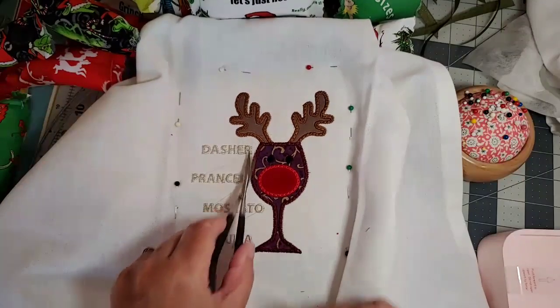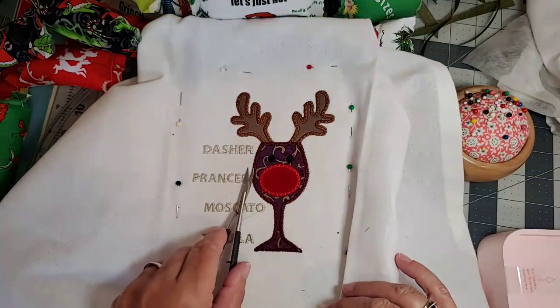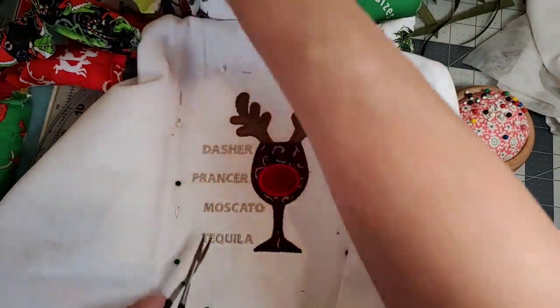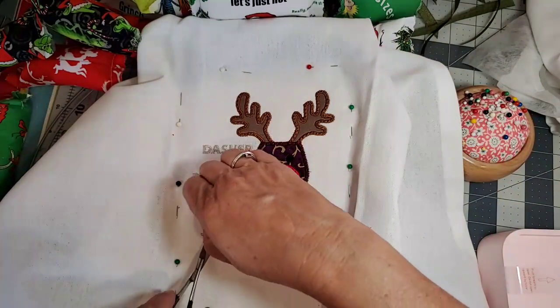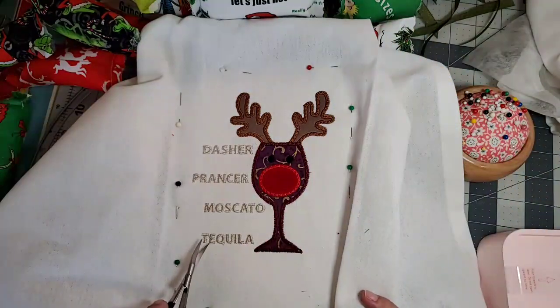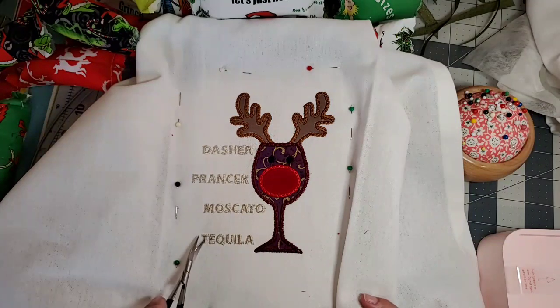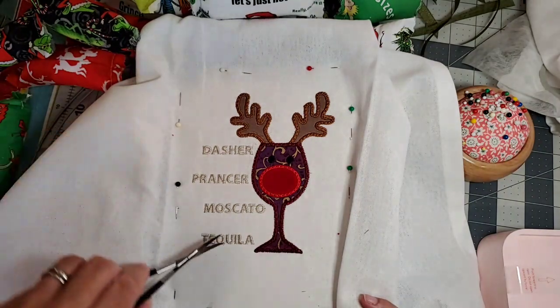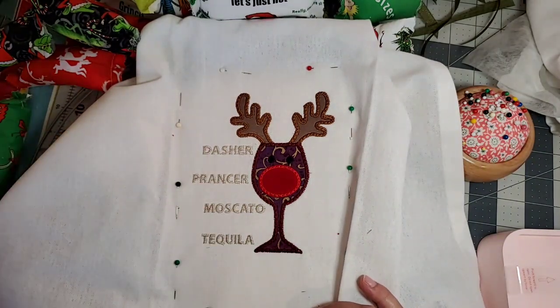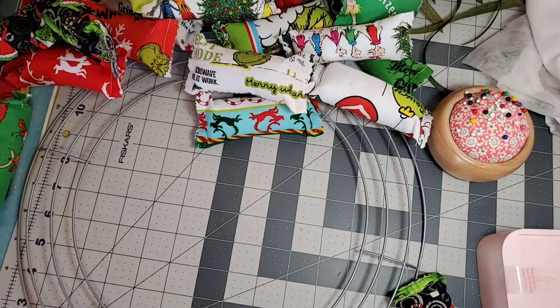I'm using scissors to trim these threads — these are called the jump stitches. My machine does not cut the jump stitches, so I need to do it manually. I'll get in here with detail and get all the little threads out. I can do that off camera, but I wanted to get the ones in between because the next color would stitch over them, making it more challenging to trim them out.